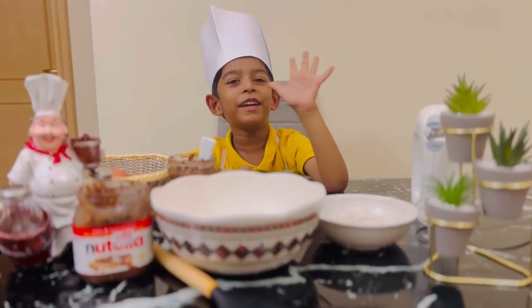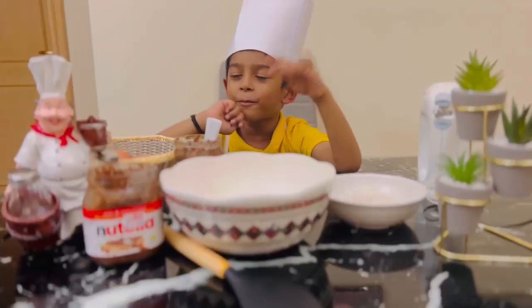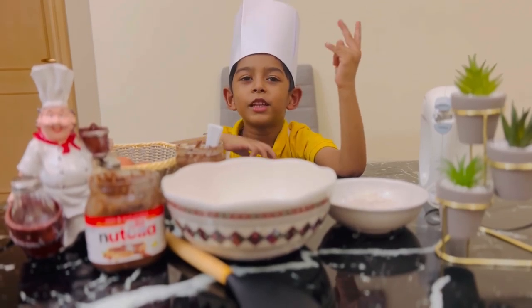Hello everyone! It's me, Veevan! Today we'll make Nutella cookies for you!